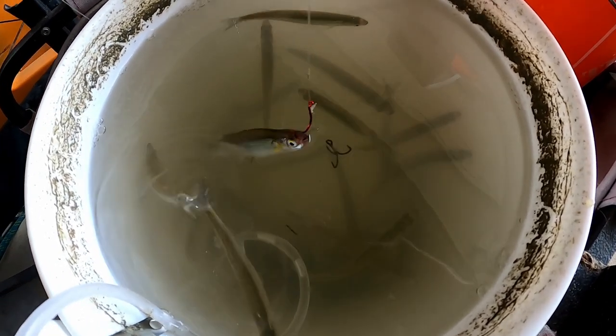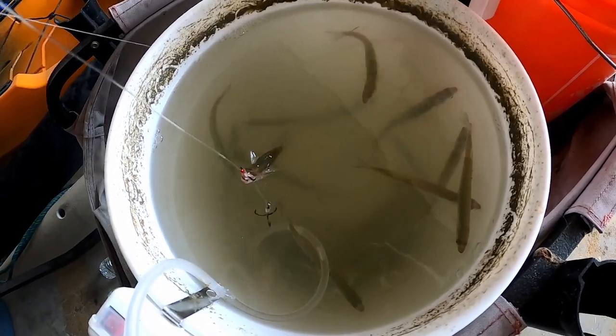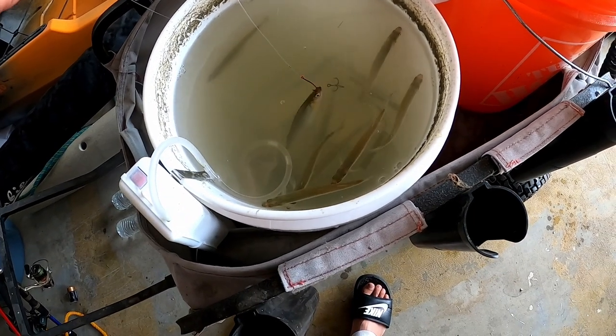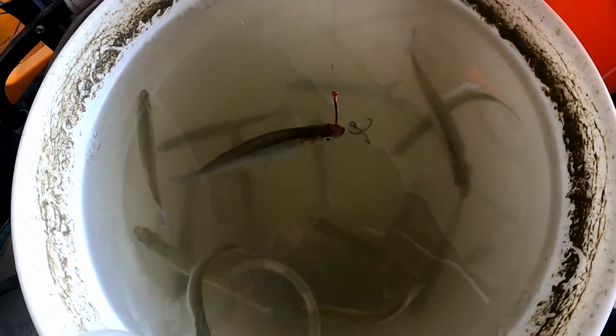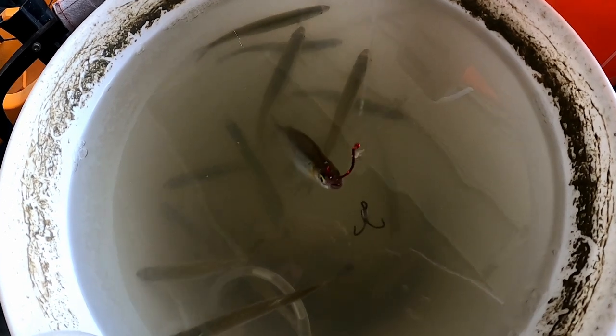If the bait was a little bigger, I would pin it into the tail a little more, just for those short strikes. But that's how you do it guys. I hope you enjoyed this episode. Please like and subscribe, and until next time, I'll see you later.